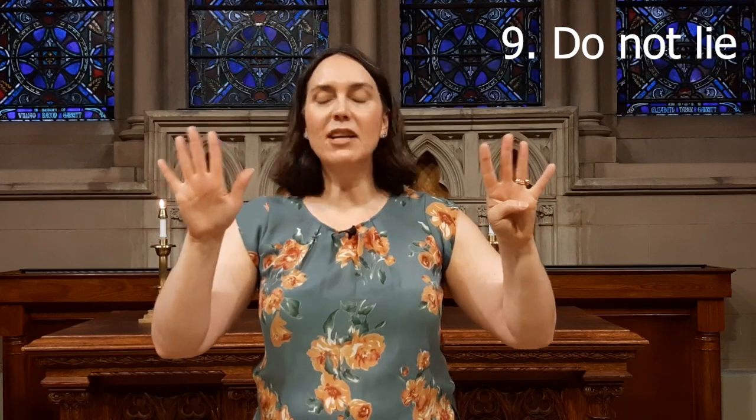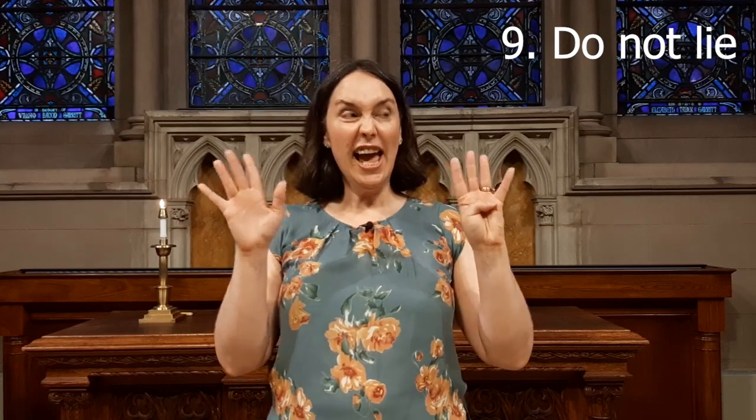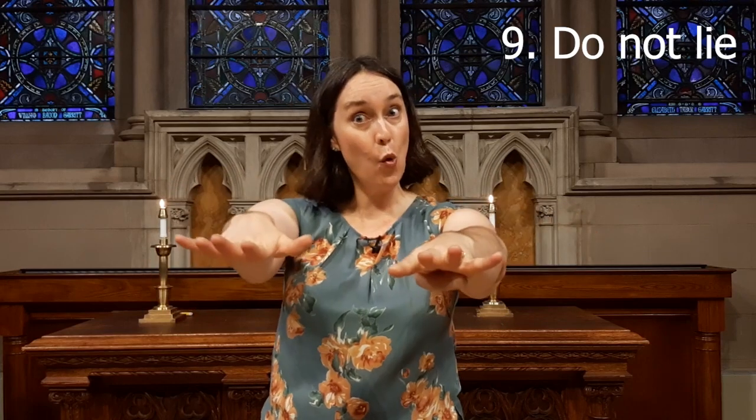Nine — do not lie. I've got something that costs ten fingers, and I'm going to lie about it and say I've got ten — but it's not. It's only nine. I'm lying about it.